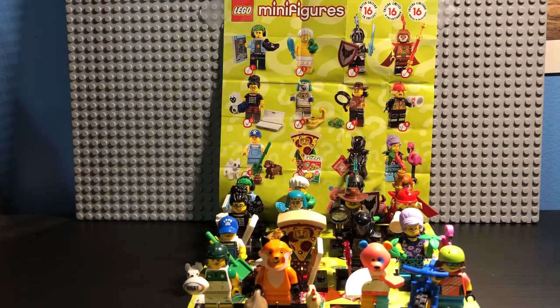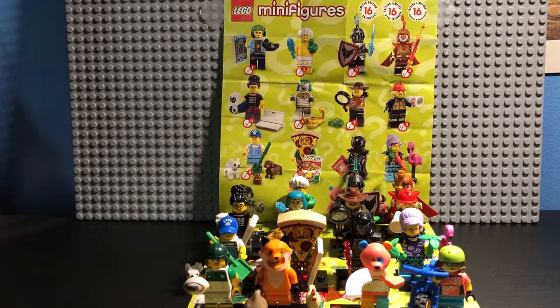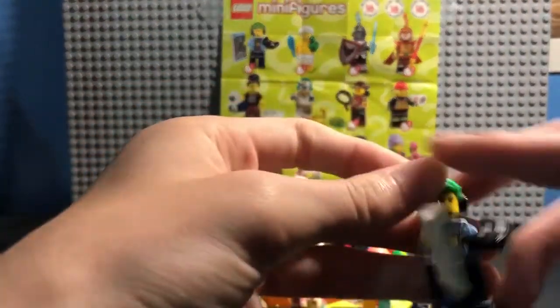Hey guys, what's up? It's LEGOBird4 here, and I am finally back with a new video. Today, as you can see, I am going to be doing a LEGO Series 19 review, because I know I'm a bit late on this, but I finally got all 16 characters and I am ready to do this. So let's start off with character number one, the Video Game Champ.